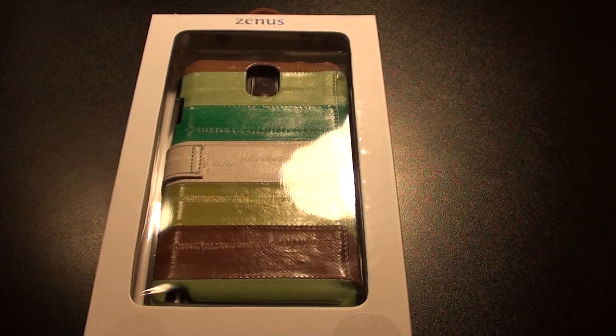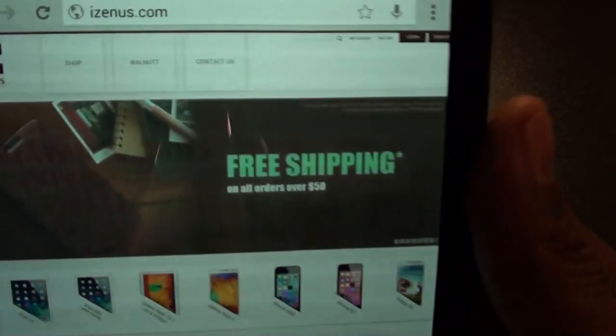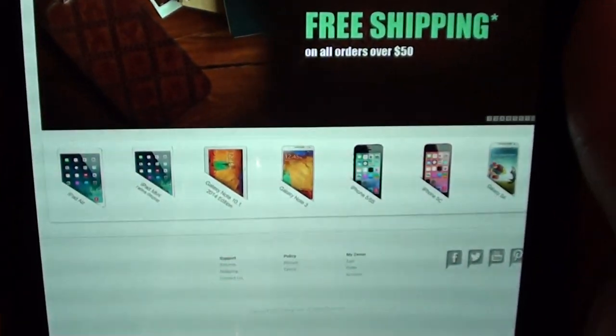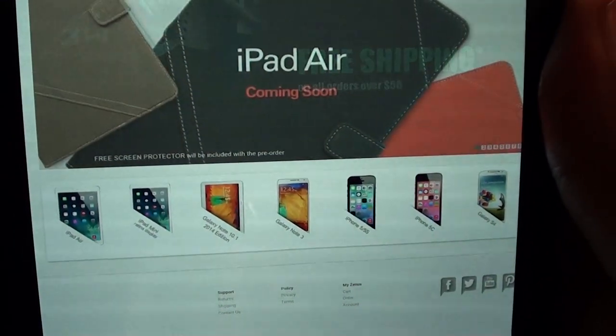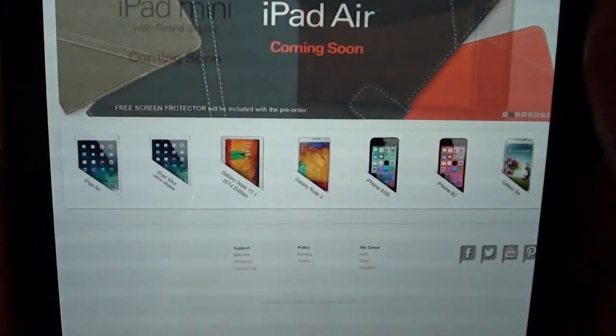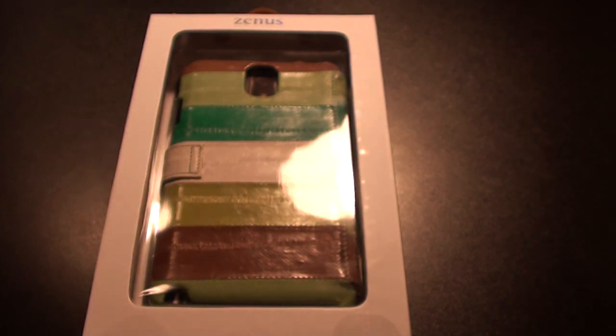I got this case from iZenith.com. Check out the website — they got all the cases for your Galaxy Note 3, all the cases for your Galaxy S4, all the cases for your iPhone 5s, and a bunch of tablet cases. Check them out for yourself.